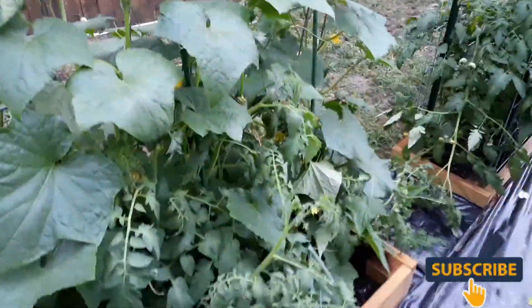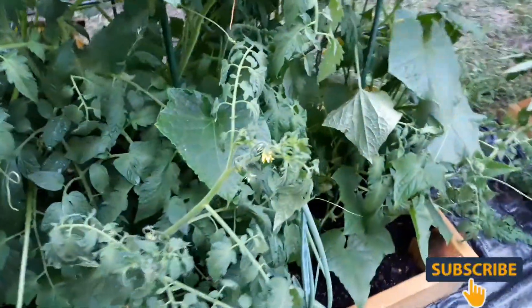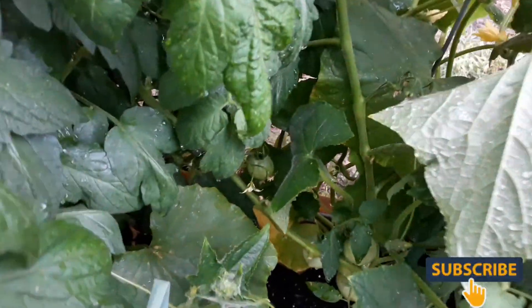I'm going to have to come and thin some of this out, but they have absolutely taken over. Oh, I see some tomatoes down in there starting to bloom, starting to come to.